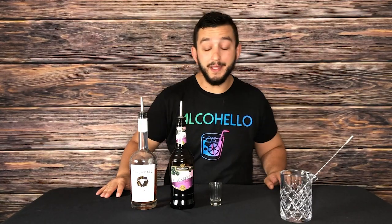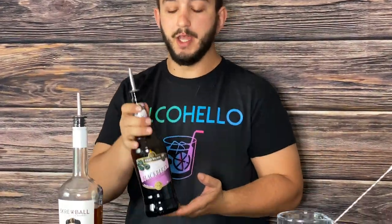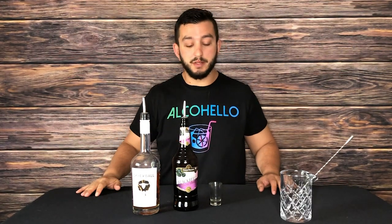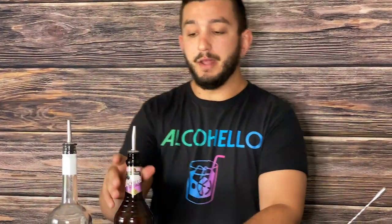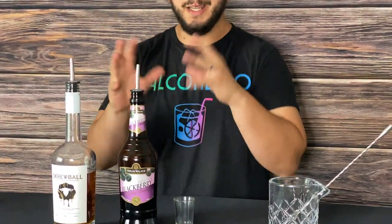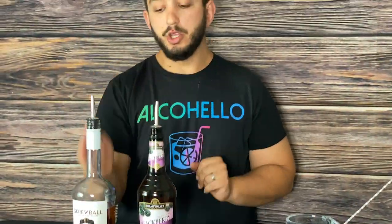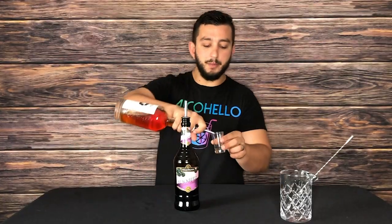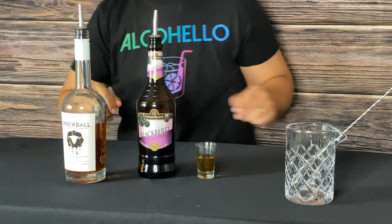Because it's a peanut butter whiskey, I'm going to go ahead and use something like a jelly so we can have a peanut butter jelly shot. You can use razzmatazz, blackberry brandy, or you could just use grapefruit juice and put it on some rocks and enjoy like a peanut butter and jelly drink after dinner. Anything similar to jelly — strawberry, blueberry, blackberry, raspberry — you can mix with this stuff. I'm going to fill up half this shot glass with one ounce of your peanut butter whiskey Screwball.